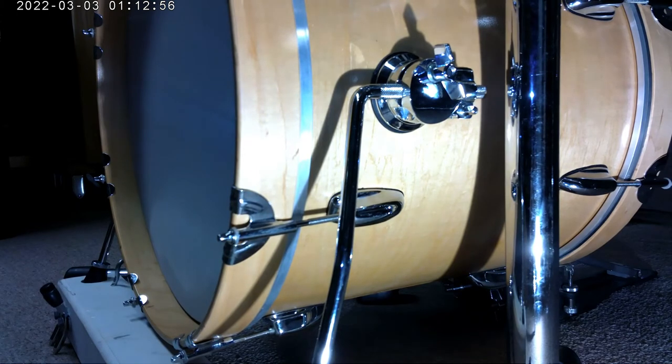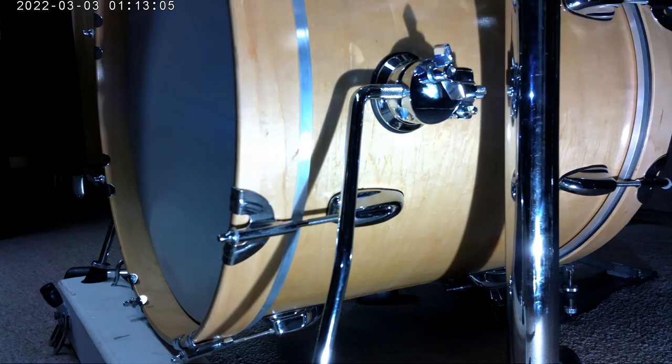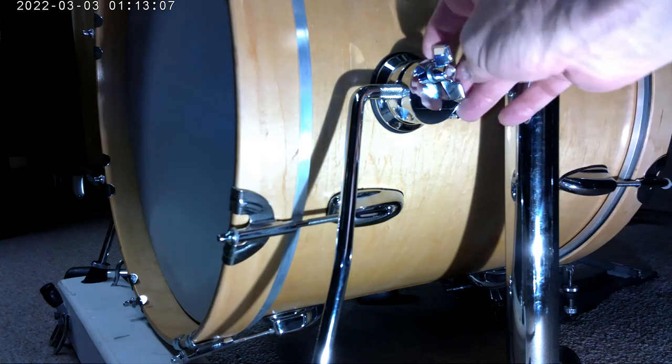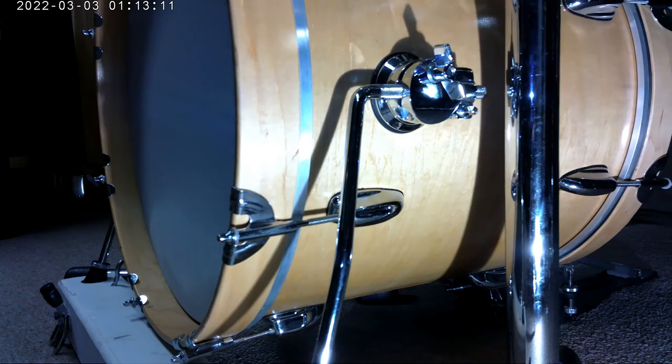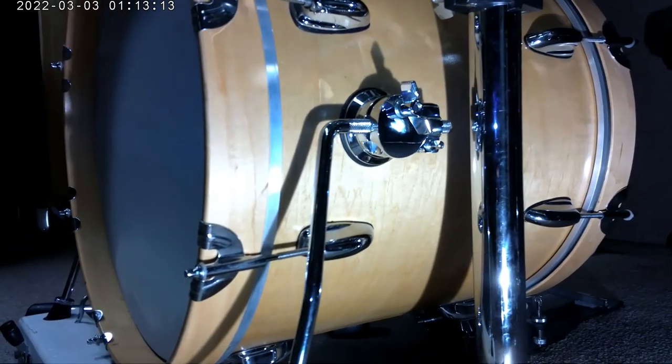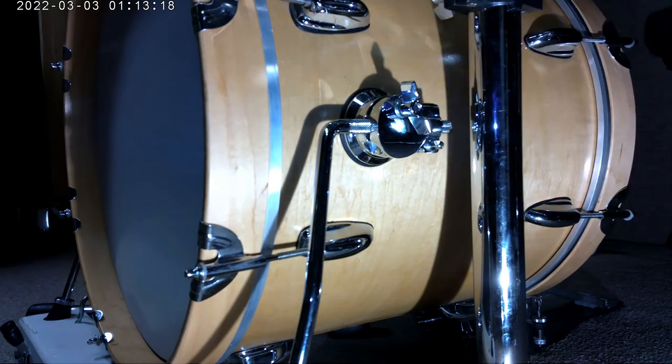I'm happy I did. If you're considering these Gibraltar medium weights, I'll put the product number in the description. They sell these as spurs, but this is their Tom mount as well — the L rod Tom mount. I'll put some more information in the description. Thanks for watching, subscribe, please give me a like — I really appreciate it and I hope to bring you more videos.